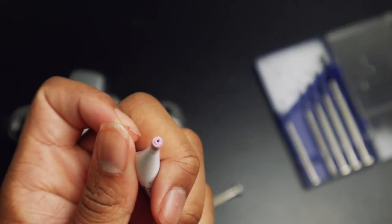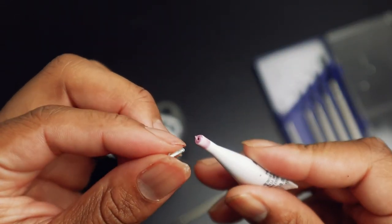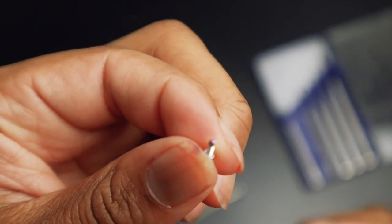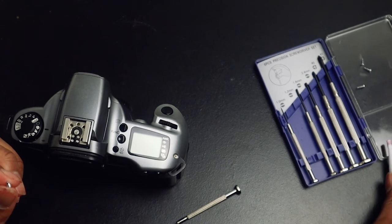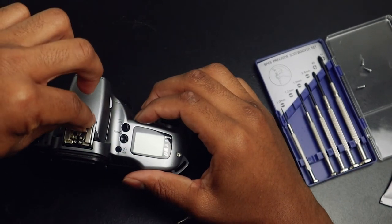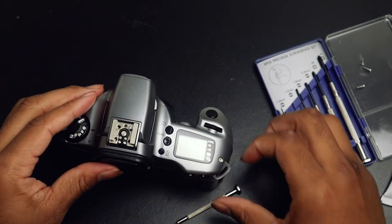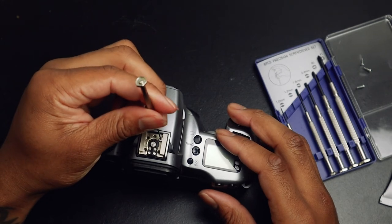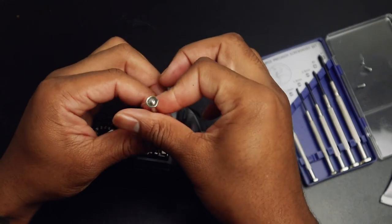You don't need a lot — just a little bit. So I'm going to just put a little bit on it, kind of dip it in there, and then I'm just going to put it back inside of the screw hole and tighten it.